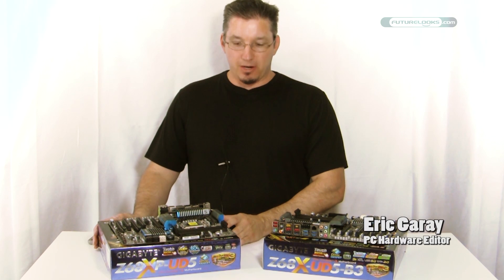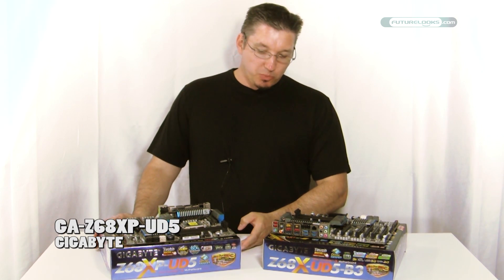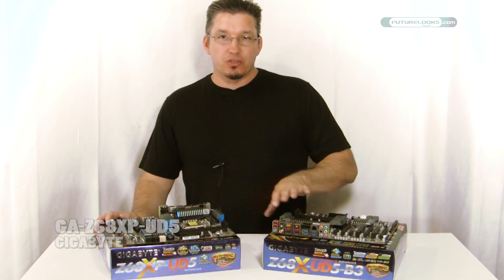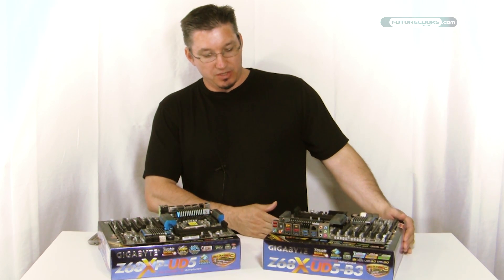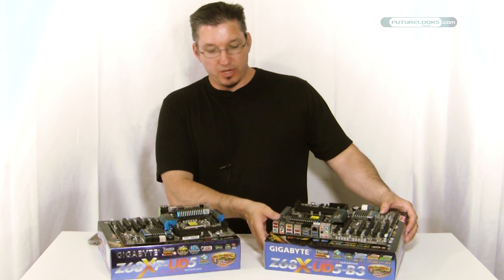Hi there. Welcome to Future Looks. I'm Eric. We're going to take a look at Gigabyte's Z68XP UD5 motherboard. It's the second revision to their original, which was just the Z68X-UD5-B3.